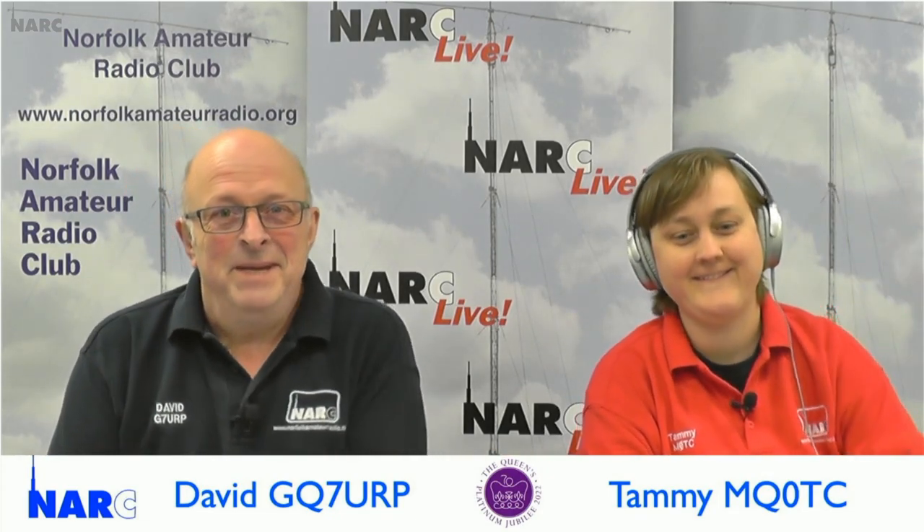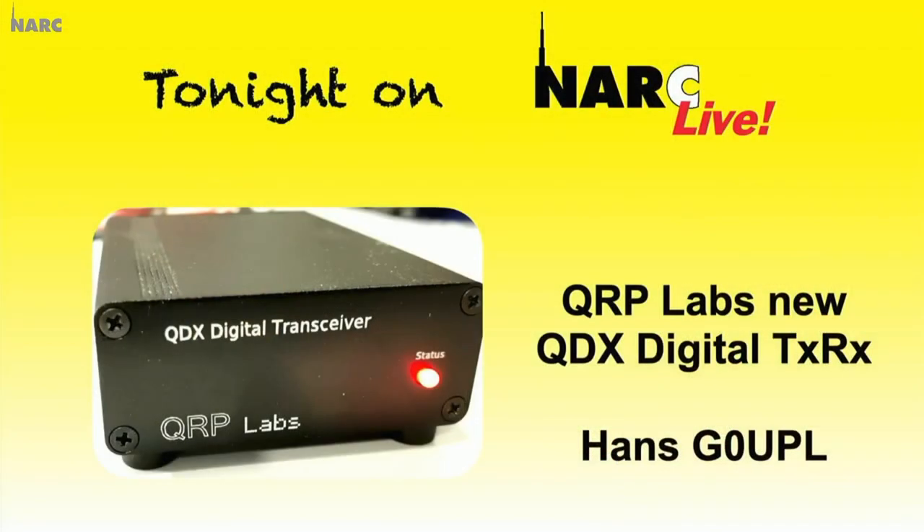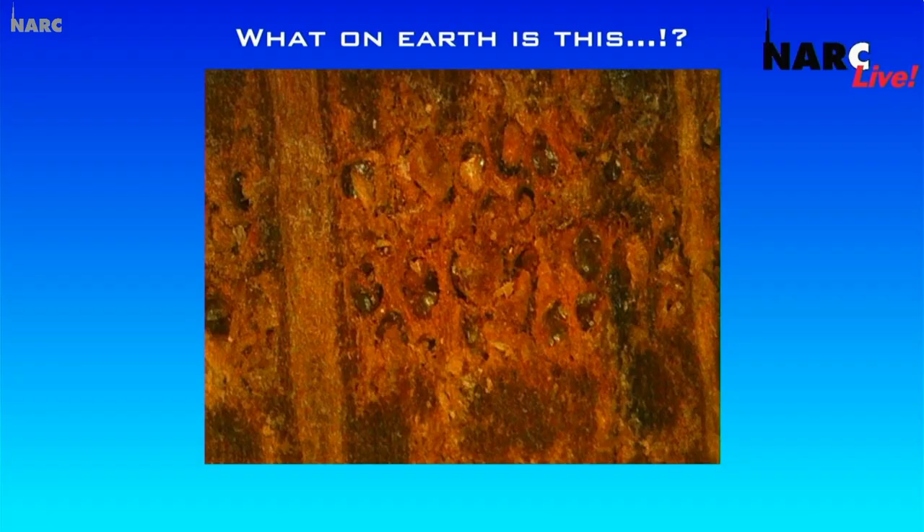Hello and welcome to NARC Live on Wednesday 1st June. Welcome to NARC Live on the East Coast of England with Tammy MQ0TC and me David GQ7URP on the show tonight. We find out more about the QDX digital transceiver and meet the man behind QRP Labs. Find out how you can use a special Jubilee prefix on your call sign from today. And we find out what on earth this is or was or is.